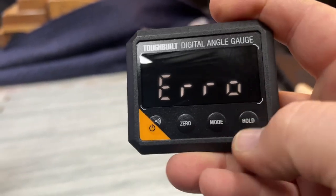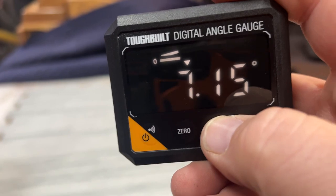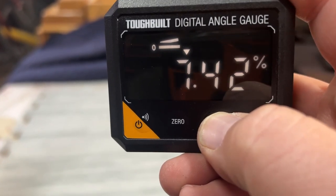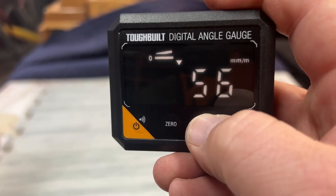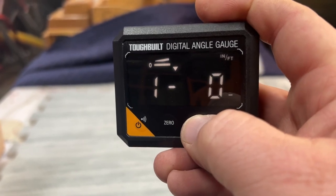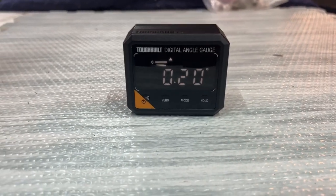It's got various modes and a hold. I'll cycle through the modes — I'm not a carpenter so I don't really know what they all are. There's a percent mode, maybe self-explanatory, then millimeters and meters I would assume, then inch and feet, and then back to degrees.